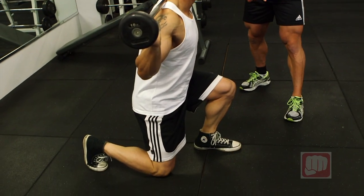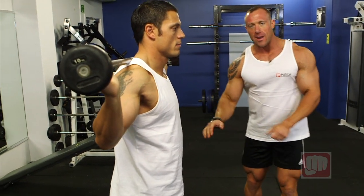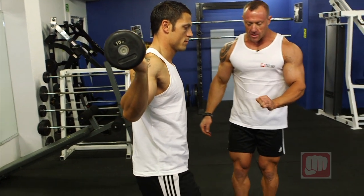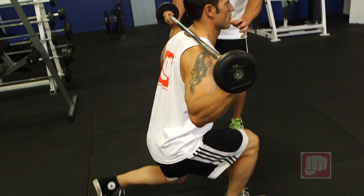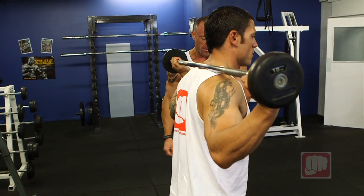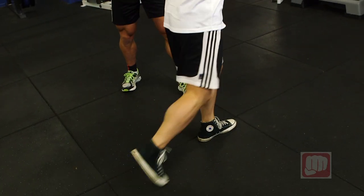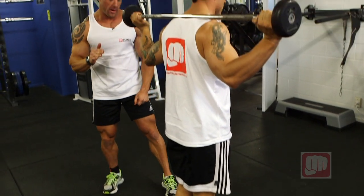Ladies and gentlemen, you've really got to focus on using the front leg as the positive and the negative. That back leg is purely just for balance. He's going to be taking the pressure on the way down — the negative on the front leg. Push through the front leg like you're stepping up a step. Come down again. Take the negative, push through the front step. That back leg is purely just there for balance. Make sure you focus on that.